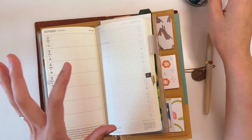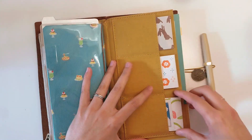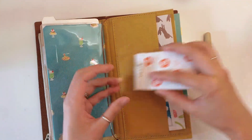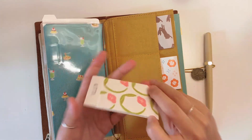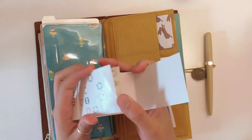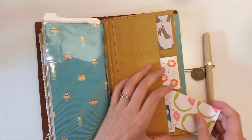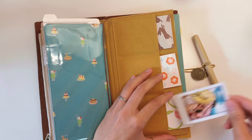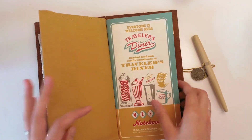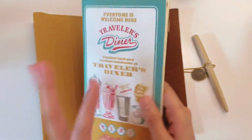I also have three different Kita stickers, which are very helpful for my planners — some for dated things. I have drawings tucked in here as well. The Traveler's Notebook Diner also serves as my commonplace book, but we'll get into that later.